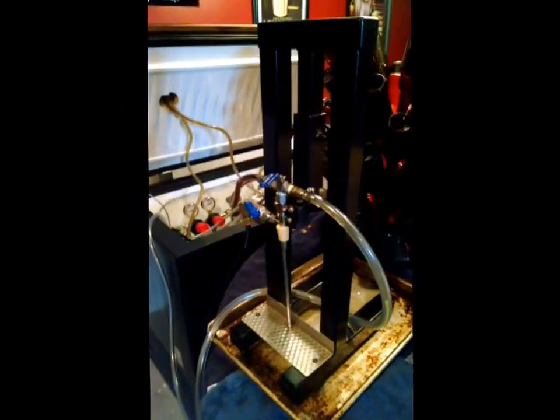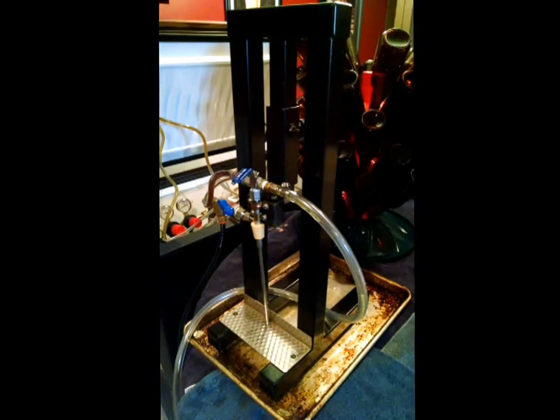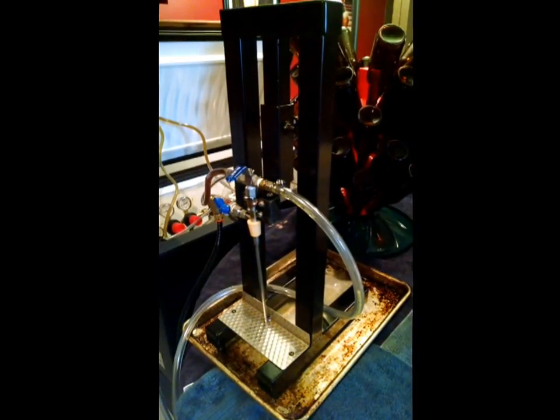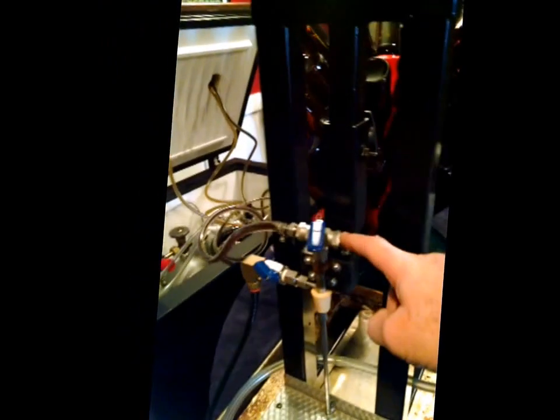This is Rob from the Stonehouse Brewery and we're going to give you a little tour of our counter pressure bottler that we set up. This is just a regular morebeer.com counter pressure bottling assembly that you can buy from them, and that's just this part right here.